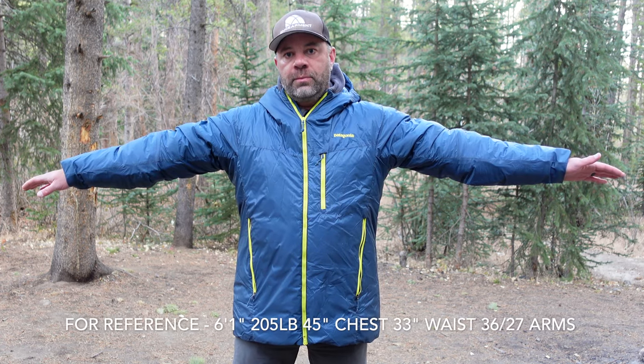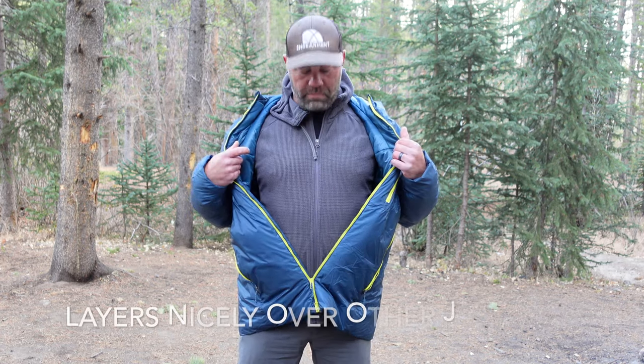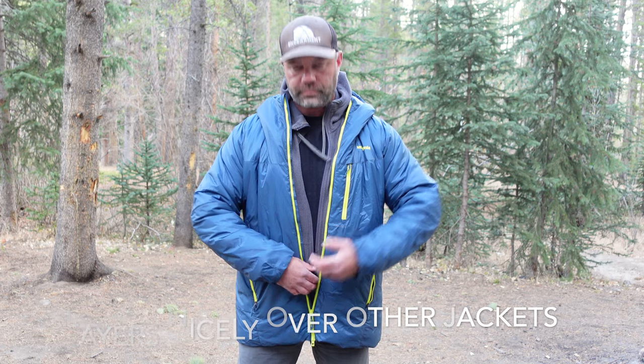This extra-large comes in at 20 ounces. For reference, I'm 6'1", 205 pounds, 45-inch chest, 33-inch waist, 36-37 on the arms — and as you can tell, it's a perfect fit. I did size up to extra-large even though I could probably fit into a large, because this is my outermost layer for the coldest activities, so it layers nicely over a mid-layer and t-shirt. For the purposes of this test, I was really trying to push the thermal efficiency of this jacket — I only used a t-shirt for the entire testing process, which I would not recommend.